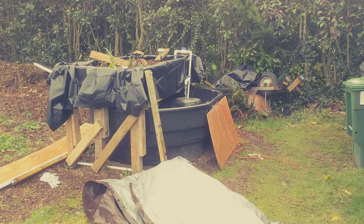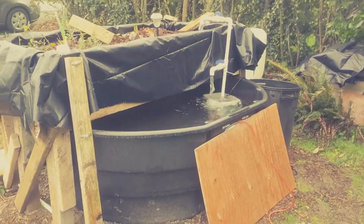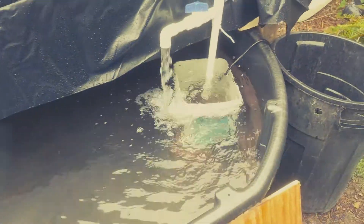Hey everyone, this is Jesse with FarmingSeattle.com. I wanted to do an update on the aquaponics system. It's been going pretty well. It's been raining quite a lot. As you can see, the drain pipe is pretty close to the water level.